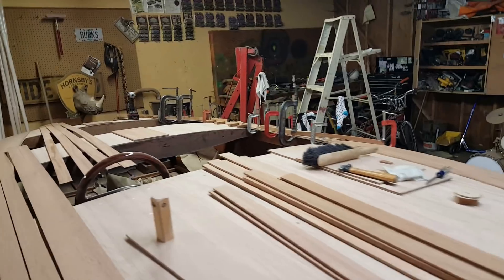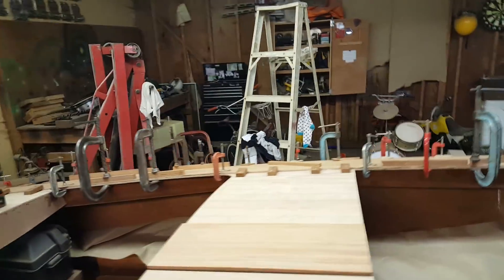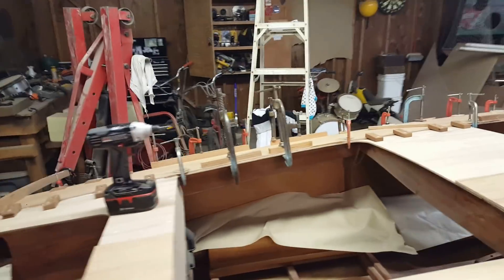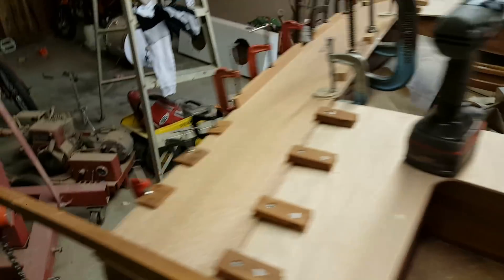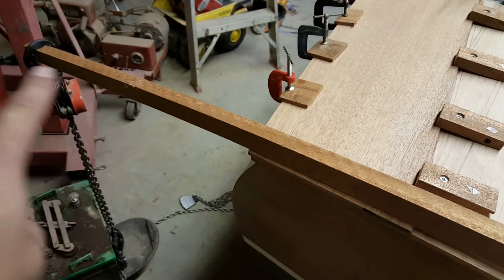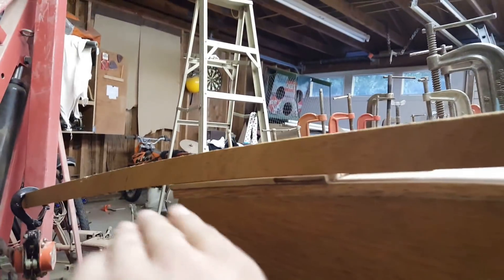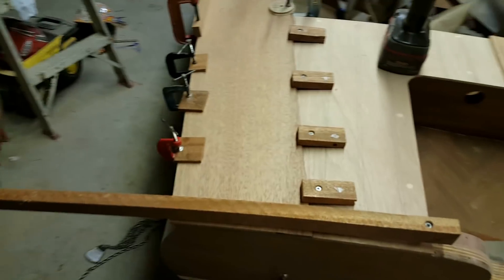Tonight we mixed up some poxy grip and I'm gluing on the last cover board. As you can see, down that side of the boat I've got pretty much every single clamp I own on it. There's one screw up here on the end, a long pivot point with a come-along down to batteries to bend that cover board and get it to curve nice and tight with no gap.